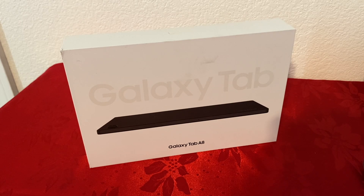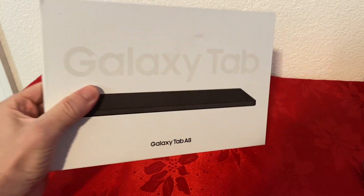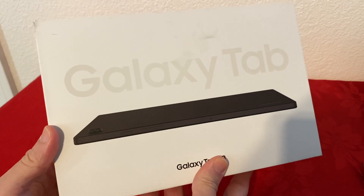It also comes with three different storage options: 32 gigabytes, 64 gigabytes, and 128 gigabytes. So let me show you the box first, and then I will unbox it and show you what comes inside.